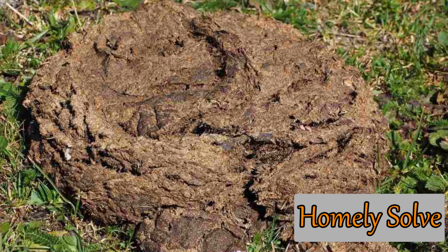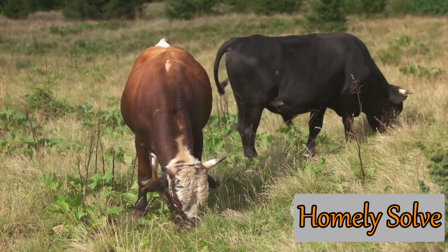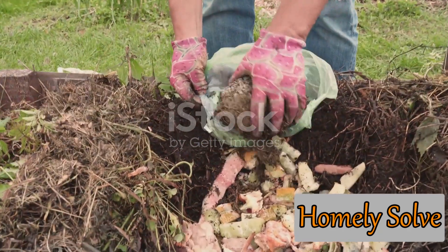But how do we utilize this natural resource? We're here to guide you. Let's delve into the practical steps of using this natural resource in your garden. Getting started with cow dung is easier than you might think — it's all about sourcing it right and preparing it properly.